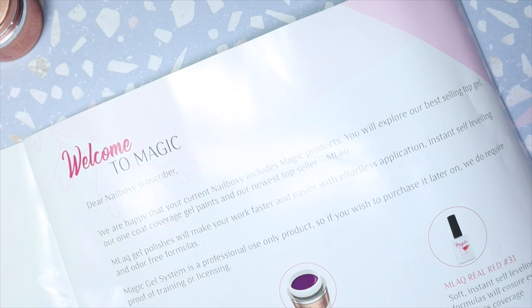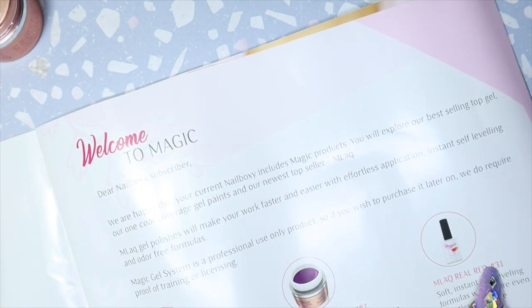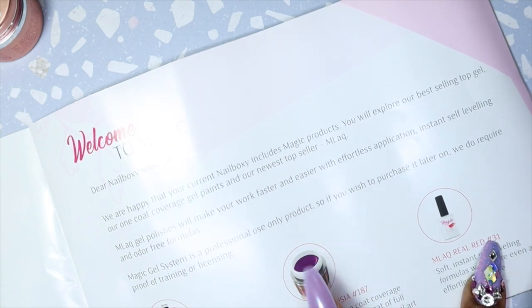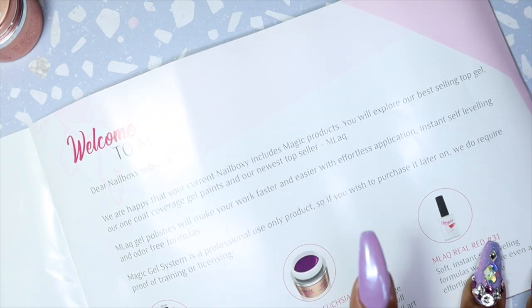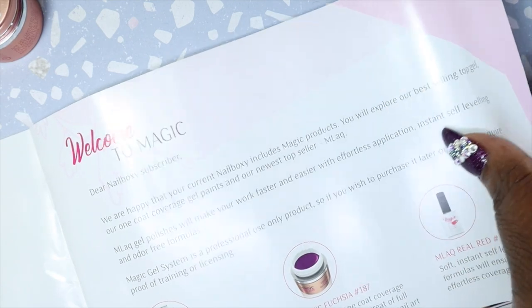The booklet shows what you've gotten. We got a Tackless Hyper Shine, which is like my all-time favorite top coat to use for everything. We also have Exotic Fusion number 187 — I actually have this color and I'm sure I did a video on it, so I'll check and put it in the cards for you. And then we have MLac Real Red number 31.